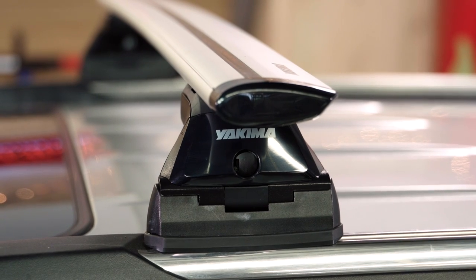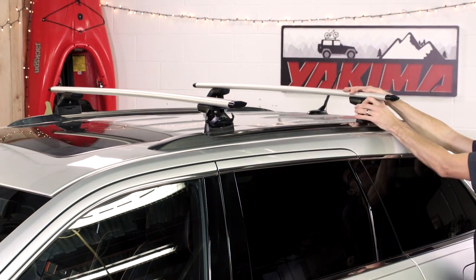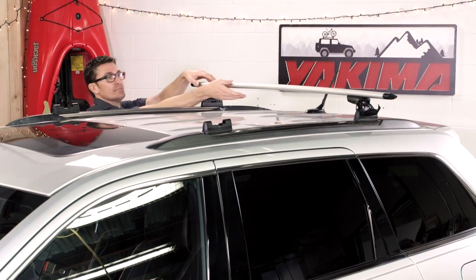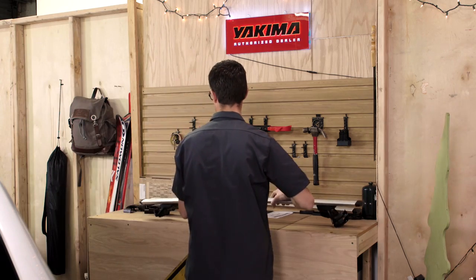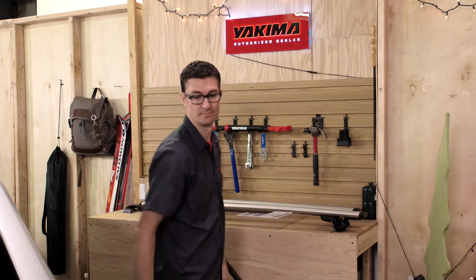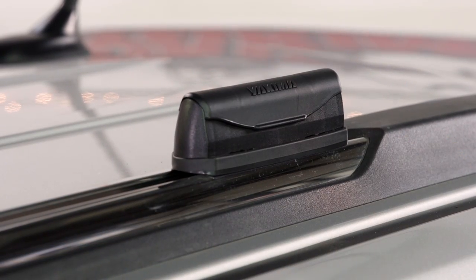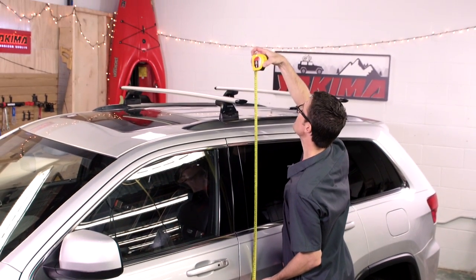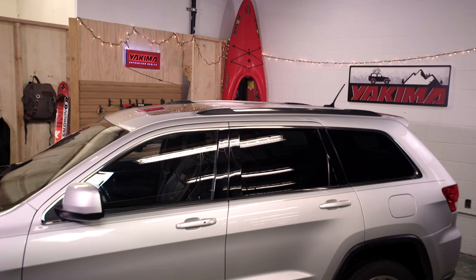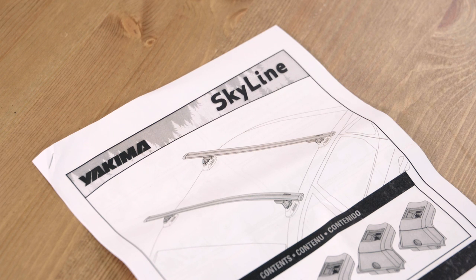Removal is easy. Unclamp the covers. Lift and store. Be sure to snap covers on the landing pads to keep out road grit. Make sure you know how tall your vehicle is with its racks and mounts, especially if they are loaded. What used to fit in your garage may not now. We know you're eager to hit the road, but please make sure you review your instructions to ensure a safe and fun adventure.